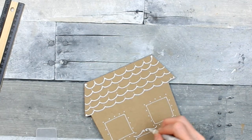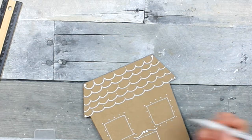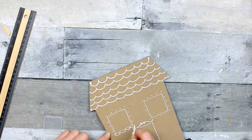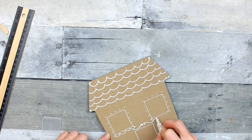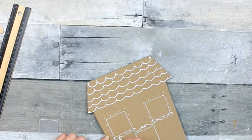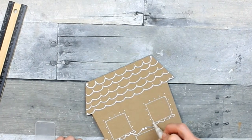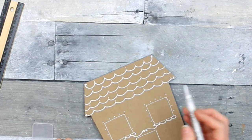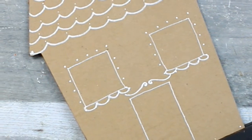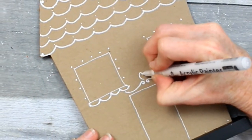You can use any type of design that you like. These little arches almost look like a mustache, don't they? Just like piping on a gingerbread cookie, I'm making some little layers here. They don't have to make sense — this is all whimsy, this is whimsical.